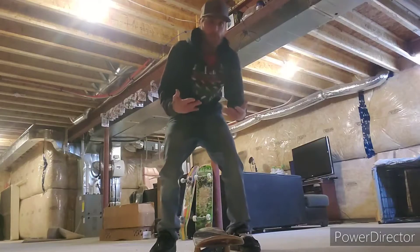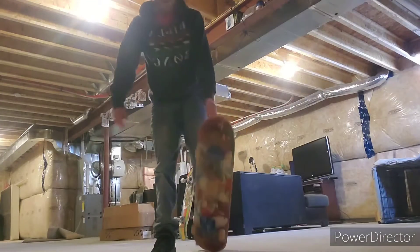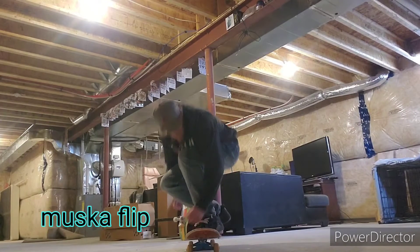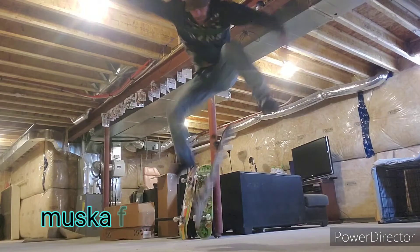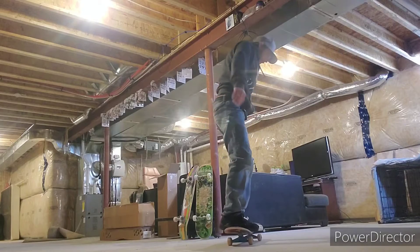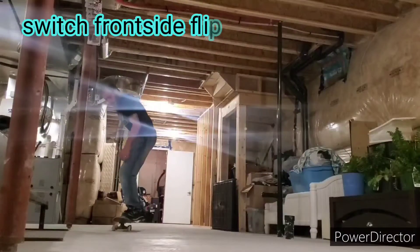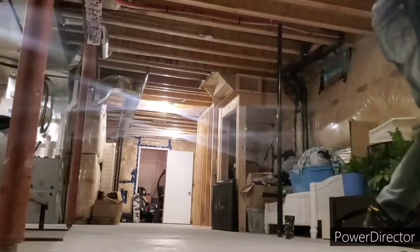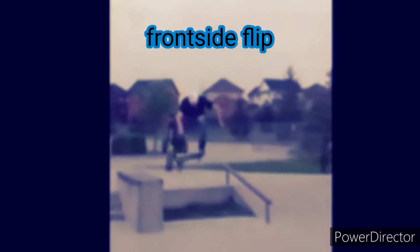It almost looks like a hard flip 180 with your body. This is a muska flip.